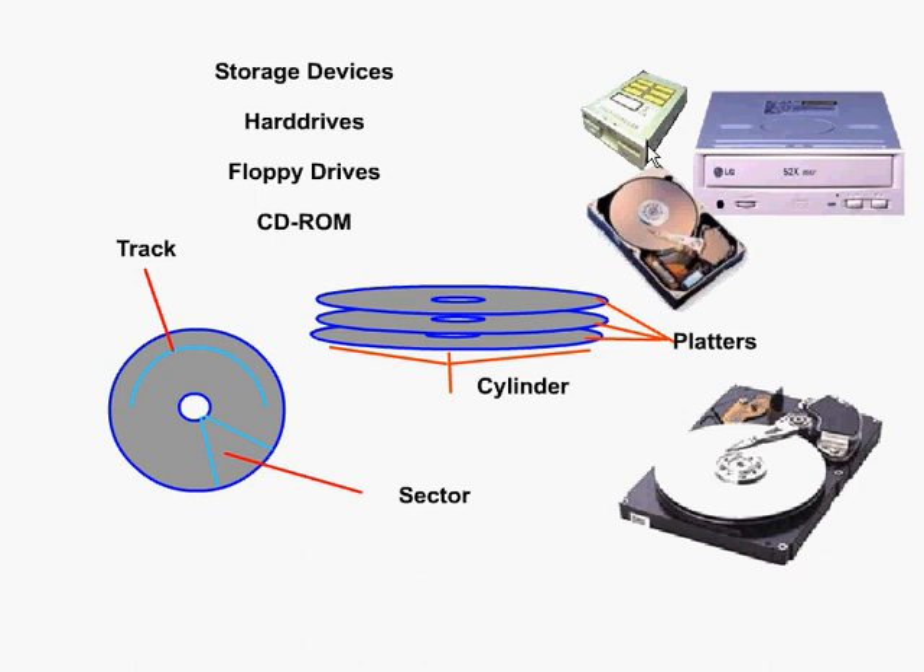Next we're going to look at floppy drives. These are your typical three-and-a-half inch floppy drives. Before that, computer systems used five-and-a-quarter inch disks, which are larger but pretty much phased out now. A typical three-and-a-half inch floppy can hold either 720 kilobytes, 1.44 megabytes, or 2.88 megabytes. The disks should be formatted by the operating system to establish a logical data structure.